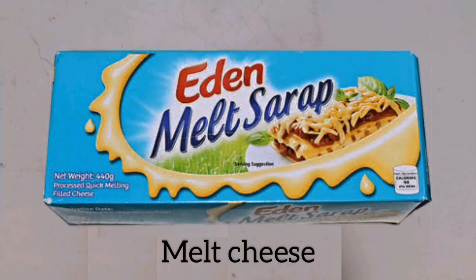The Del Monte pasta — I'm sorry I forgot to post it. Of course, the spaghetti is not complete without the cheese.